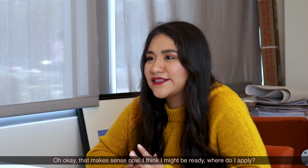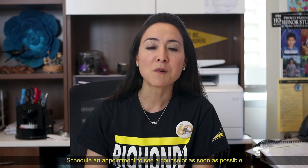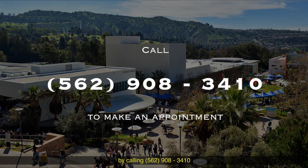Diana thinks she has 60 units. Now do you have 60? If so, petition to graduate. Schedule an appointment to see a counselor as soon as possible by calling 562-908-3410.